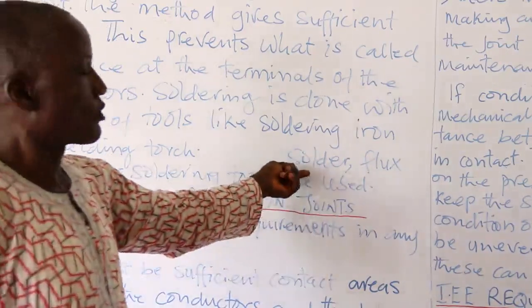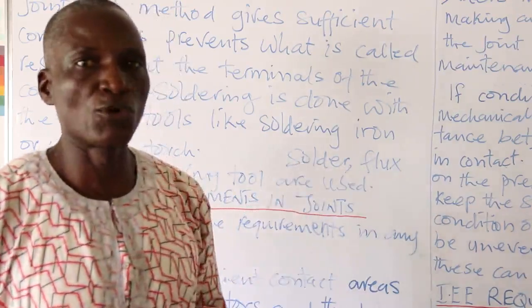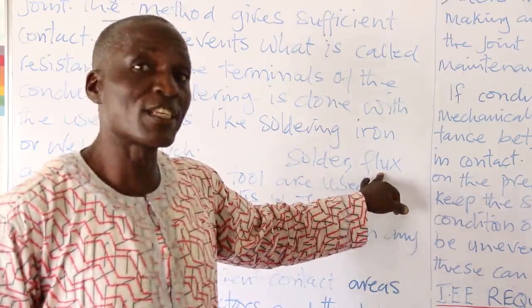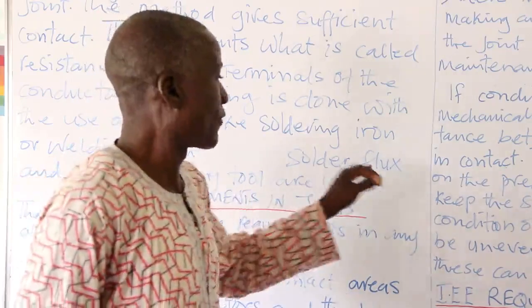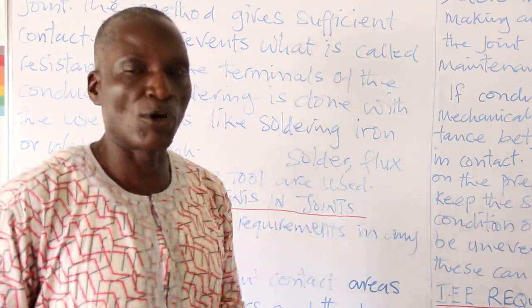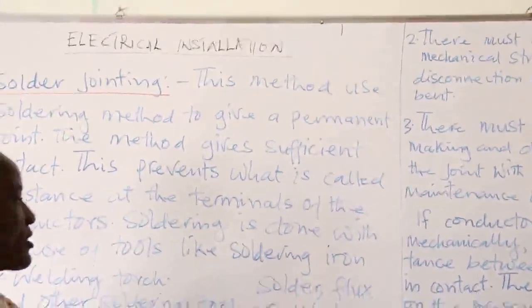Solder is the metal that melts and binds the two conductors together. Flux is a chemical used for cleaning the surfaces at the joint. Before one embarks on soldering, the surfaces must be cleaned using flux, which removes possible oxides on the two surfaces in contact. That is what we mean by jointing using the soldering method.